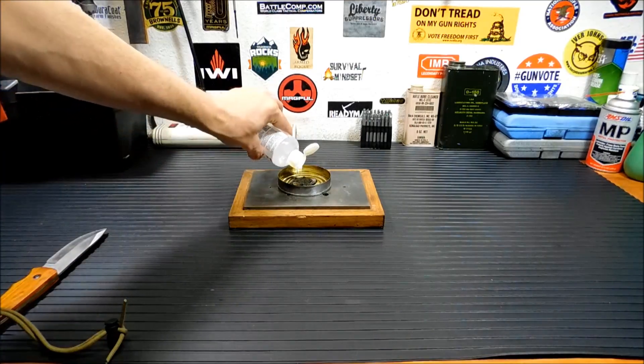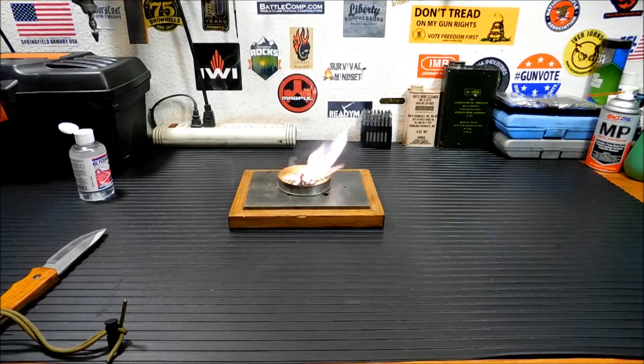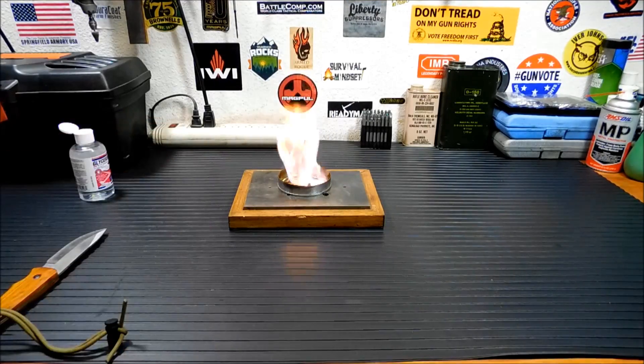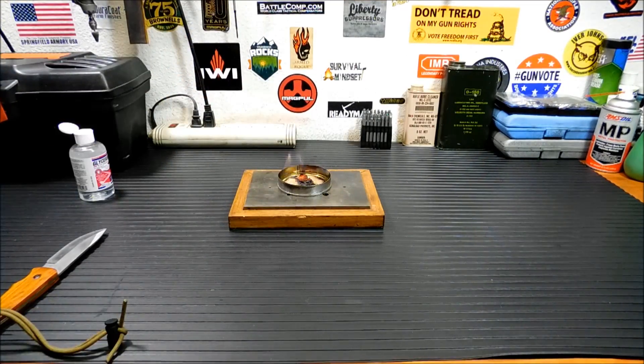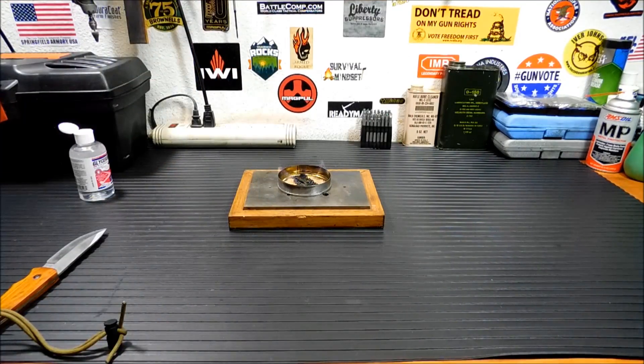Add a little more glycerin on top. Any tinder near that is going to catch rather quickly. As long as you're not standing directly over it, it's not going to give off any hazardous fumes. If you're doing this outdoors, you're fine.